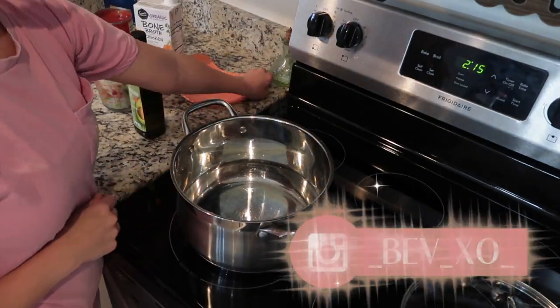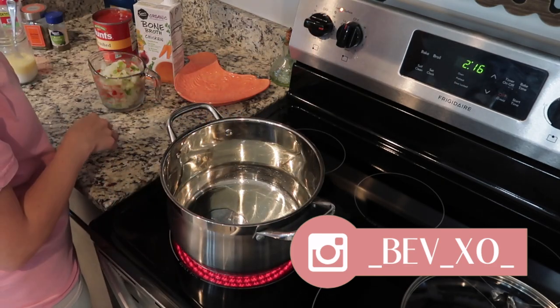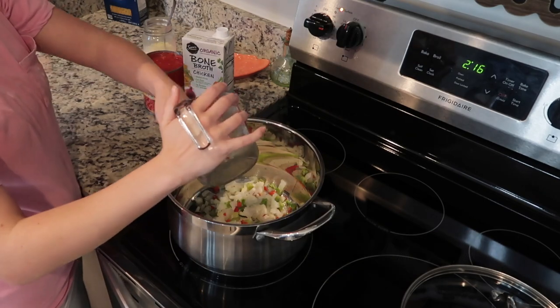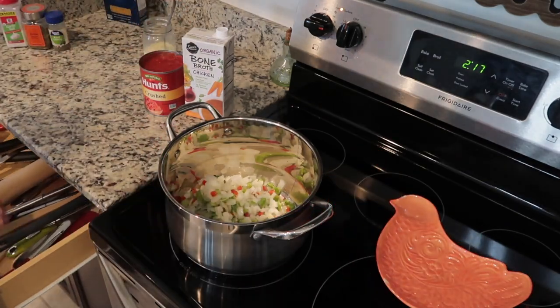The next recipe is a tomato soup, which was actually inspired by Allie Gooch. I've made this recipe so many times and just tweaked it a little bit. The first thing I did was pour a little bit of oil in the bottom of my pot, then add two cups of Pictsweet seasoning blend and soften those vegetables.